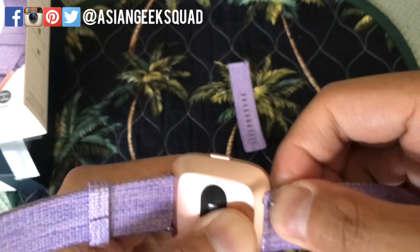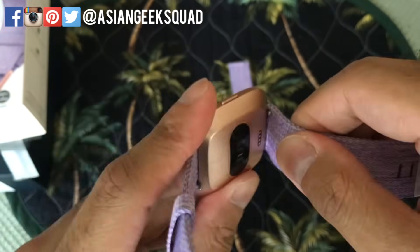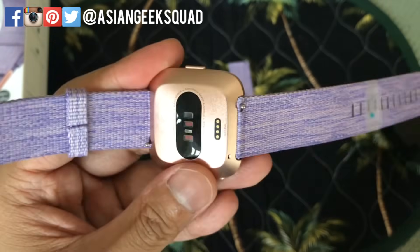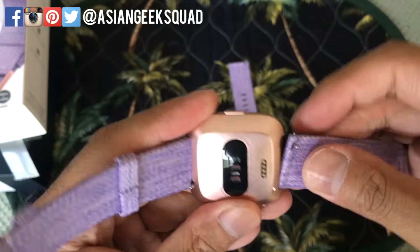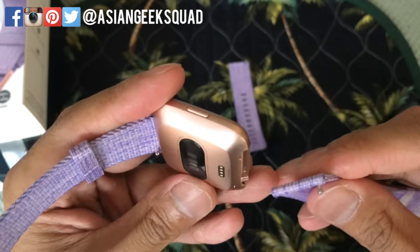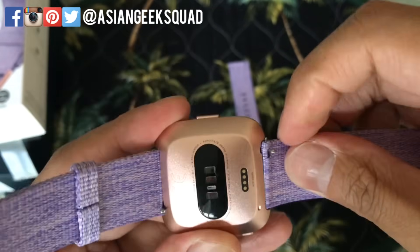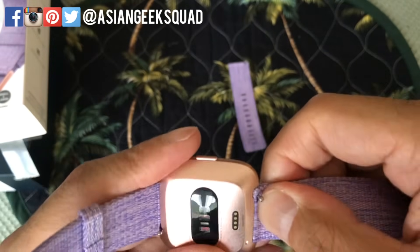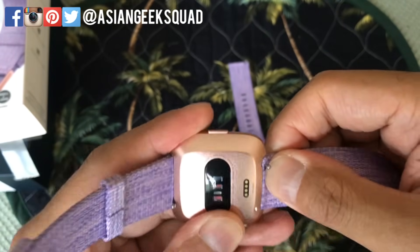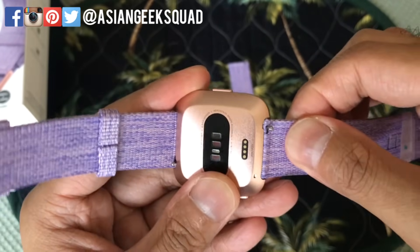There it goes. I'm gonna do it one more time. Remove — just pull down. To put on, go ahead and put the bottom part first, pull the lever down, and pretty much just wiggle it until it finds the other part, and you'll see the latch go up.